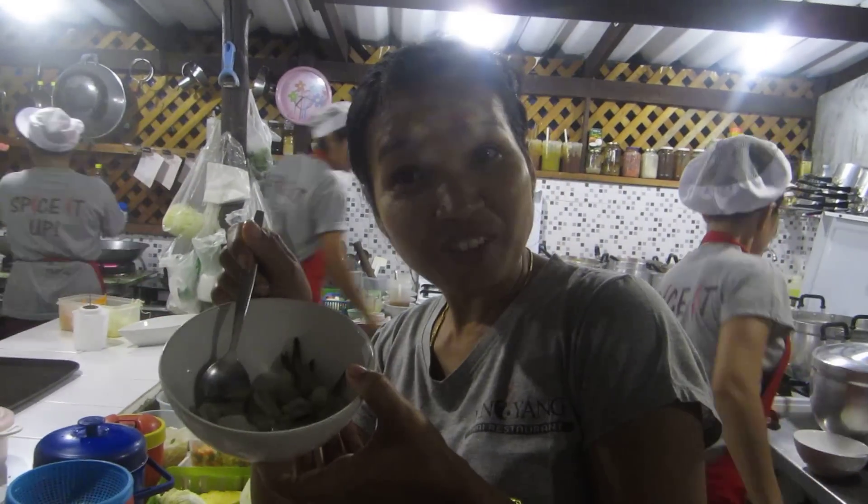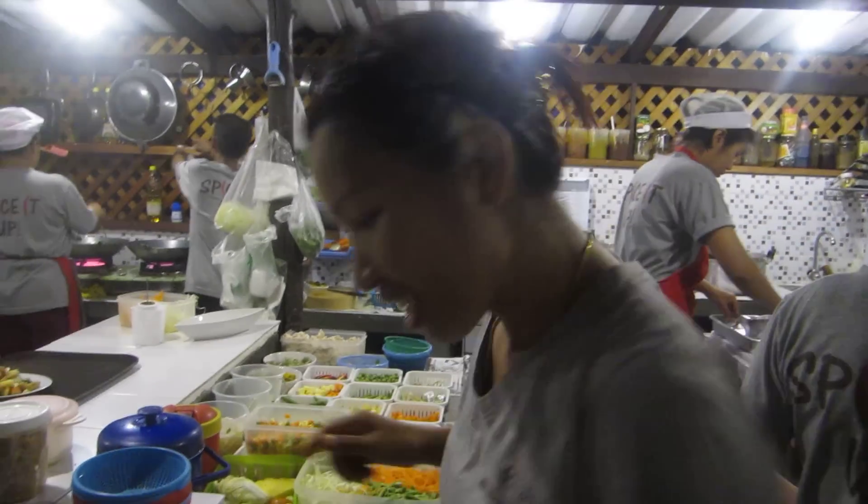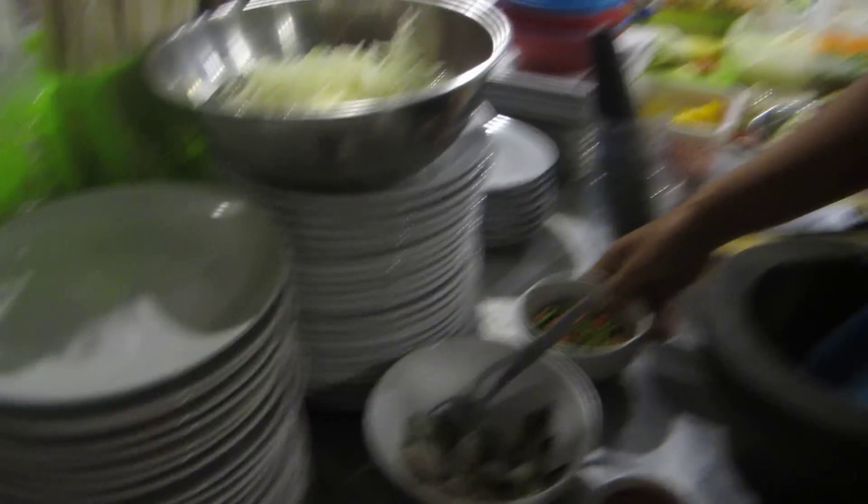It's about one tablespoon of nampla — fish sauce. After that you just bring it and put it in the freezer to keep it cool. While we wait for the prawns, we get ready for the sauce.